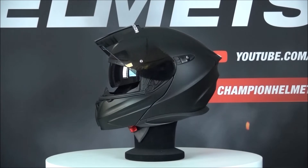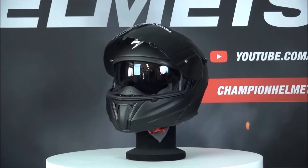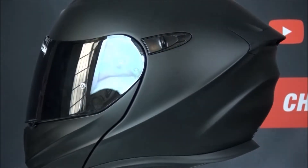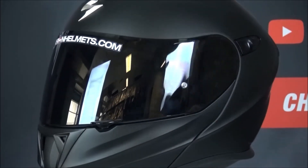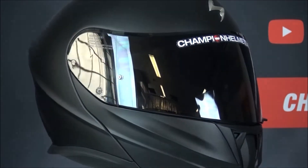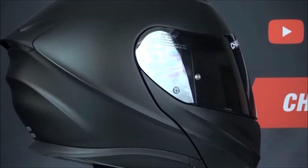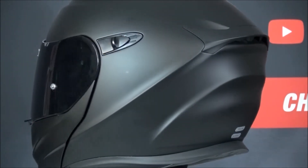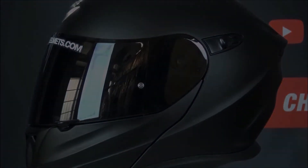Furthermore, the helmet contains a speed view — this is an integrated sun visor which is anti-fog treated on both sides. The XO920 EVO is equipped with a quick wick C-liner which is fully removable and washable. The liner is also anti-bacterial and has quick fit cheek pads, which gives you the possibility to wear glasses inside the helmet.